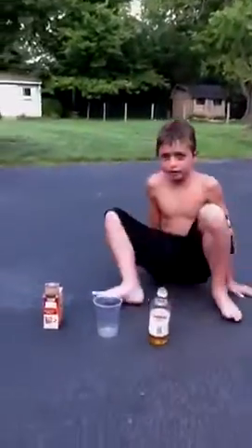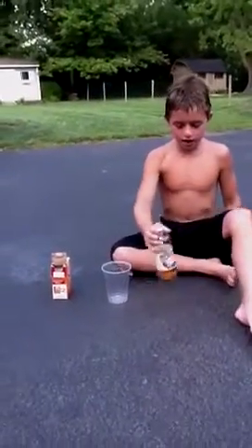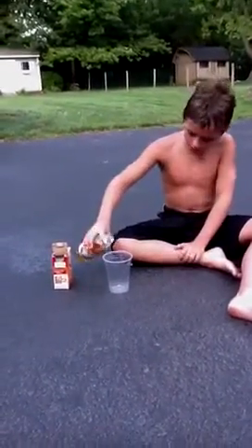Hey, this is Hudson, and I'm going to make the ultimate explosion. First, what I need is I'm going to get some vinegar and pour it into the cup.